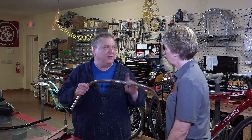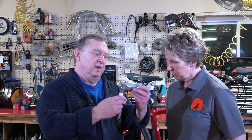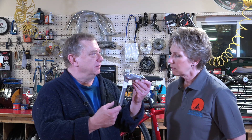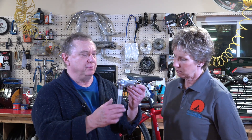No matter what bar you want, what I was talking about earlier, it has to match up to the stem. There are two different types of stems that come on bicycles. This particular model is a quill stem — it has a bar that goes down into the frame of the bike and the fork, and then the expansion wedge tightens to hold it in place.